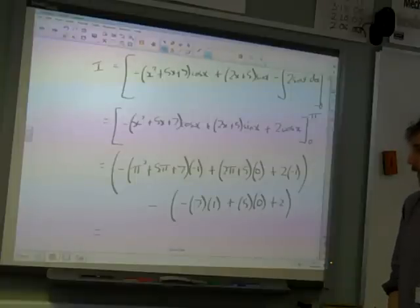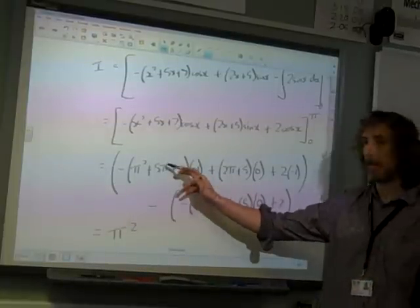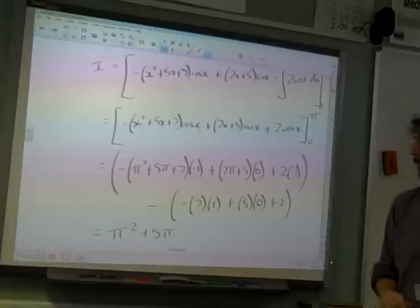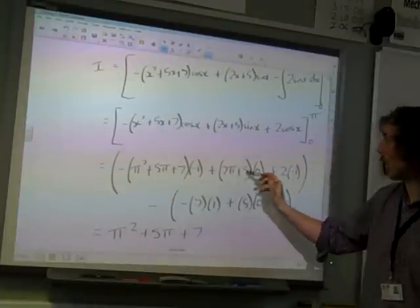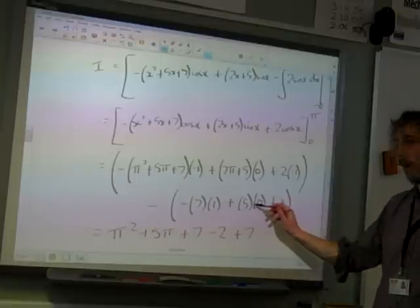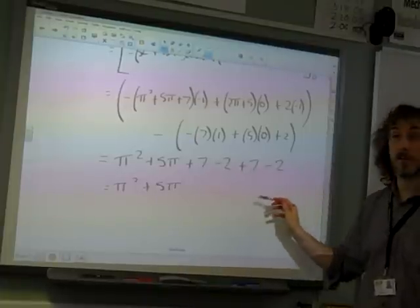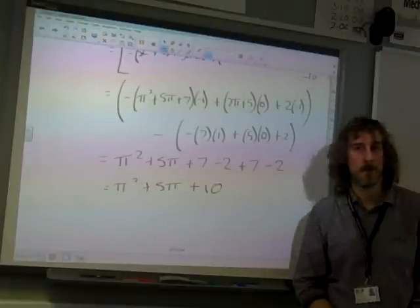What have I got? I have plus pi squared — from minus times minus pi squared. Plus 5pi, and that term with 2pi is times 0 so it goes away. Number-wise I've got plus 7, minus 2, then minus minus 7, and minus 2. That comes to pi squared plus 5pi, and 14 take away 4 — which is what we wanted. That's maths.